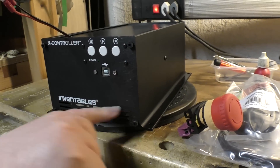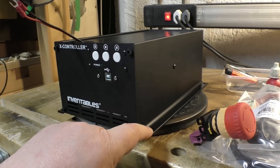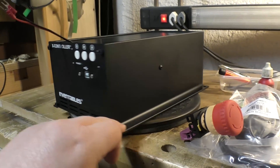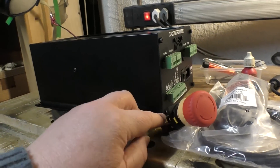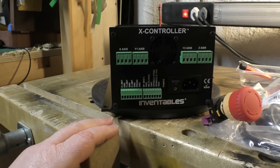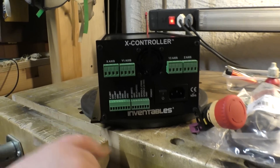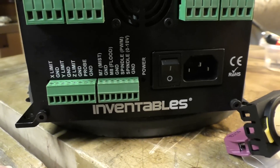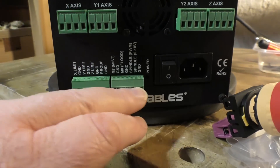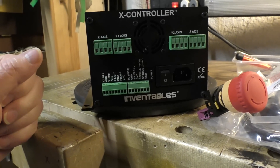I wasn't too happy that it has the same power supply as the one I have - it looks exactly the same - yet you have no option other than to buy the whole thing, so I have two of these power supplies now. But altogether it's a better thing, because the old one had all sorts of problems where you had to wrap multiple ground wires together and force them into tiny connectors. As you can see here, each connector has its own ground connection, which makes wiring a lot easier. It also has more options - you can connect up a probe and do various other bits and pieces.